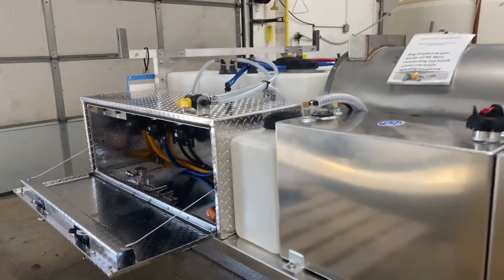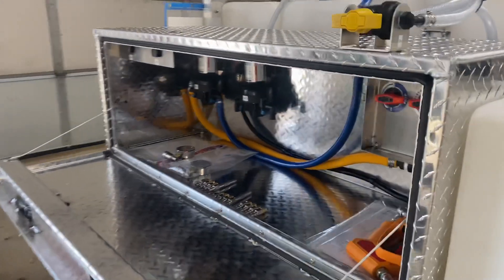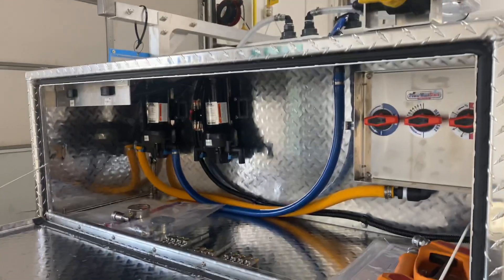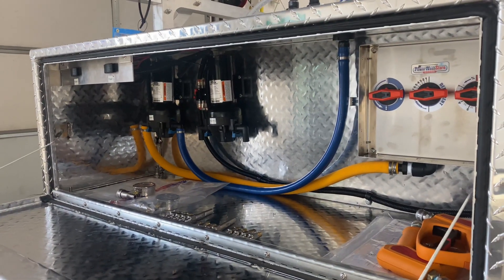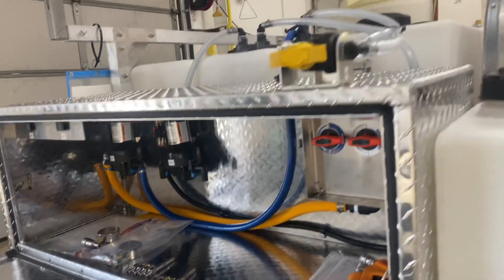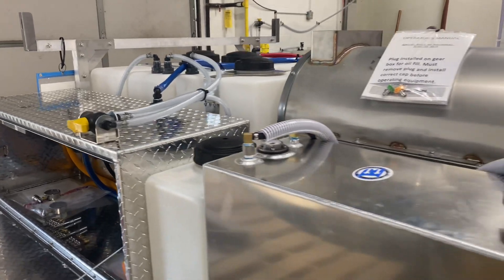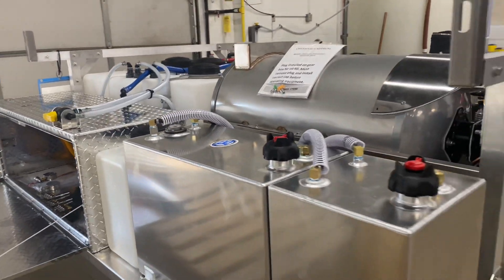Inside the toolbox here we have our soft wash setup. We've got a twin pump setup with the on/off switches, inline fuses, and our proportioner. We have our seven gallon soap tank there, and on top is just a flush valve for the proportioner setup.